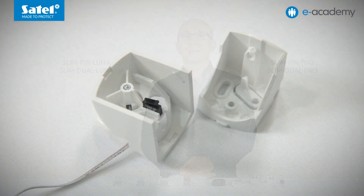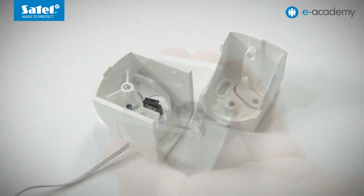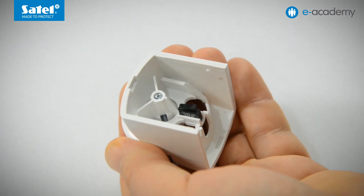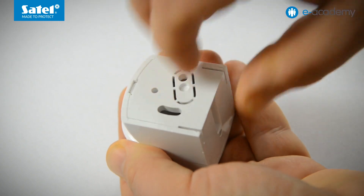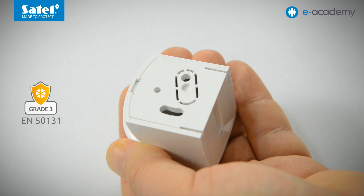An important note: the bracket D-mount is delivered with SLIM-PIR LUNA and SLIM-DUAL LUNA detectors. It is also included in the delivery set with the SLIM-PIR PRO and SLIM-DUAL PRO models. However, in their case, the bracket has an additional tamper switch, which serves as protection against removal of the device with its bracket from the mounting. This solution is necessary so that the PRO detectors, when mounted on the bracket, can meet the EN 50131 requirements for Grade 3. For the other detector models, the brackets can be purchased separately.